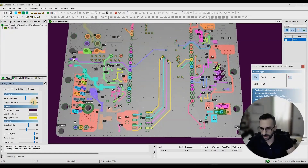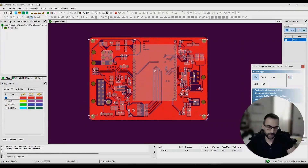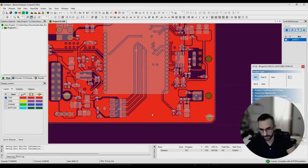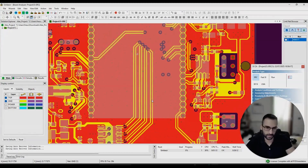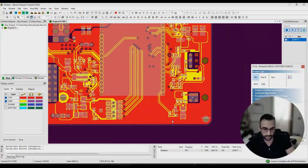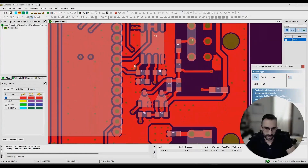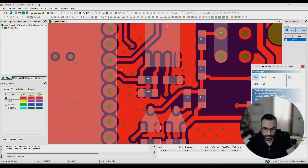Looking at the top layer, it looks okay to me. I wouldn't use the copper pour here, but if you do, make sure you stitch it together so it is tied to the ground plane — which is already done. Maybe add some more stitch vias if you really want to use this copper pour, or just get rid of it altogether. Also, you don't want to create antenna patches like this here, because even though you have a stitch via, you can have frequencies that couple to this plane and make it resonate.